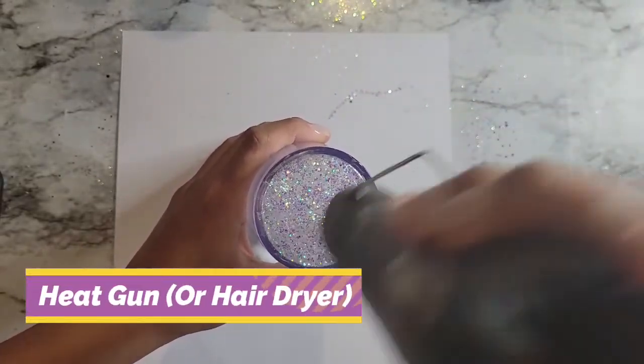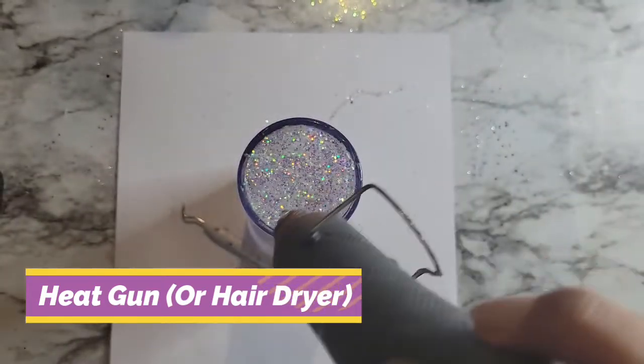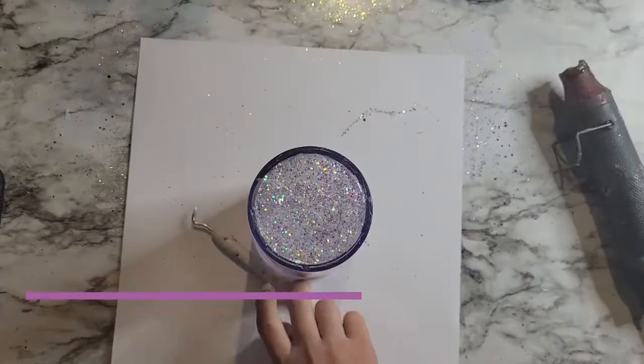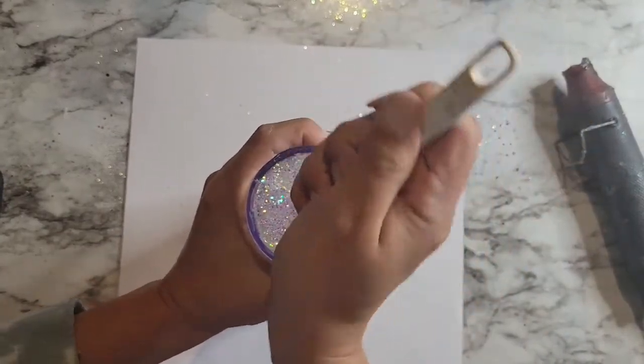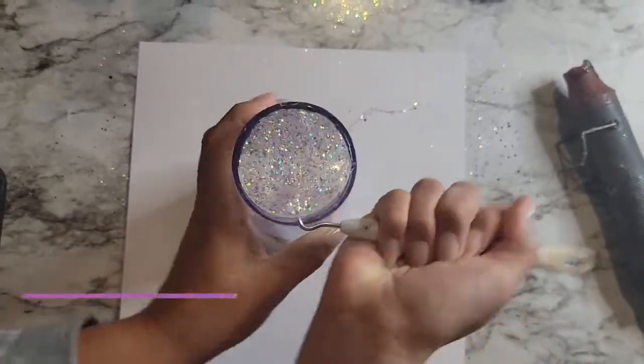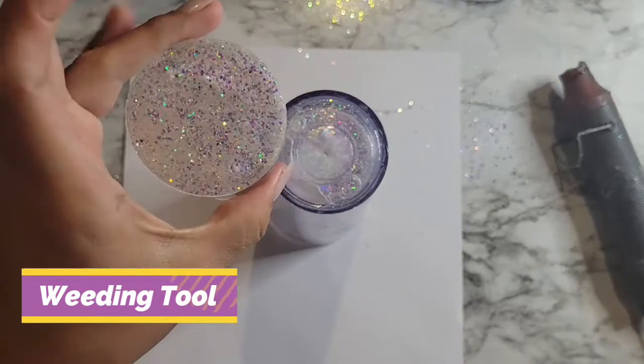What I'm going to do is take my heat gun and apply a little bit of heat — about 30 seconds to a minute. You can use a blow dryer if you don't have a heat gun. What that does is it loosens up that resin and allows you to pry it off.